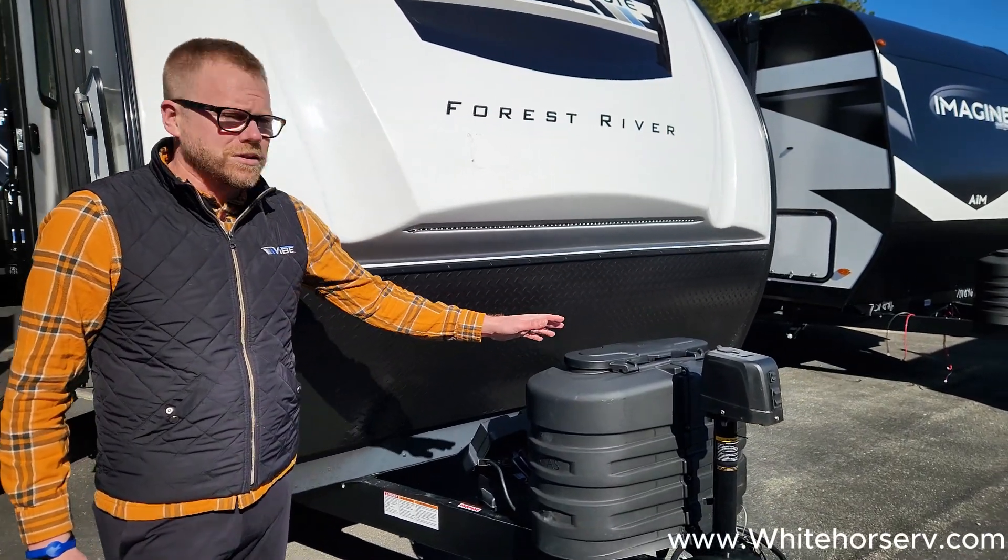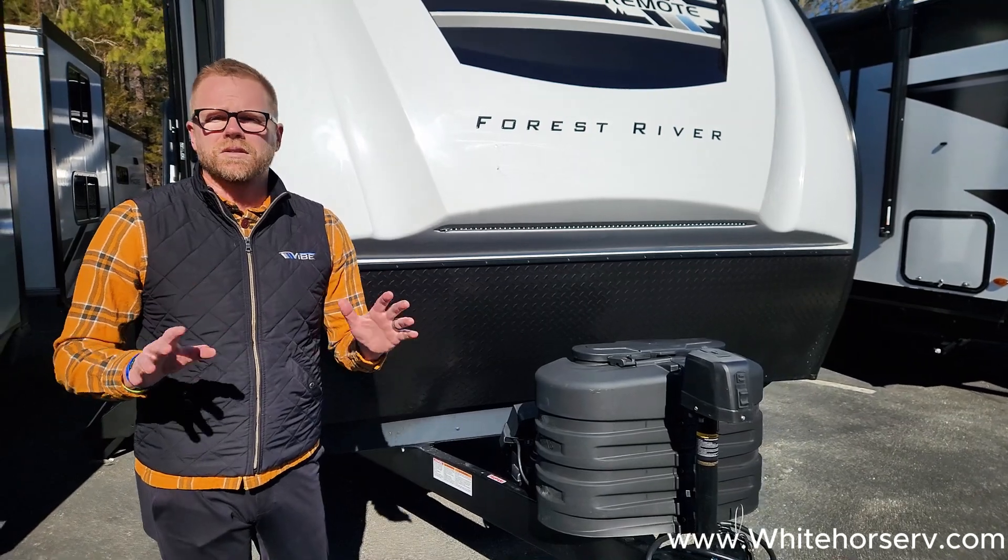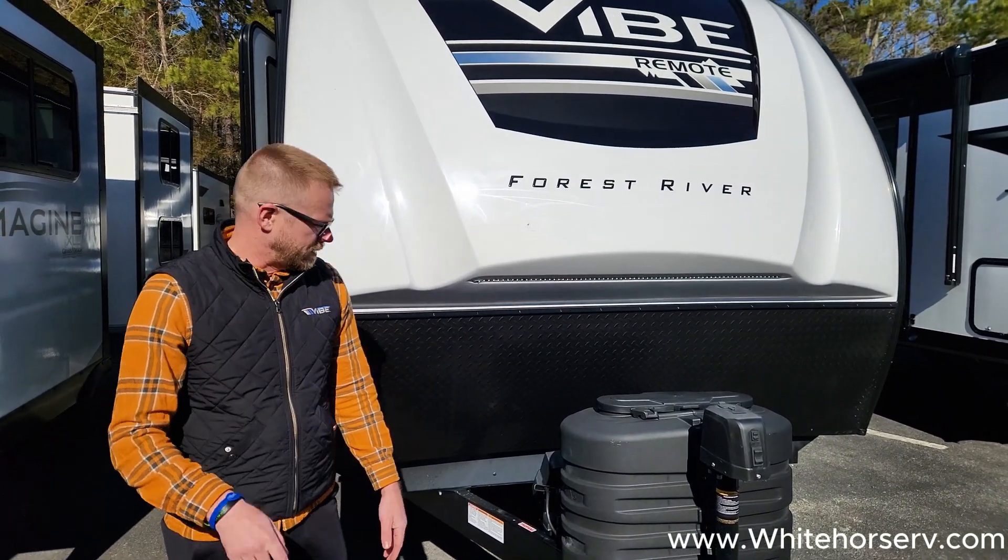It does come with two 20-pound bottles. All of your setup on this is push button. There's no cranking, no getting sweaty when you get to the campground. Just a simple push of a button.